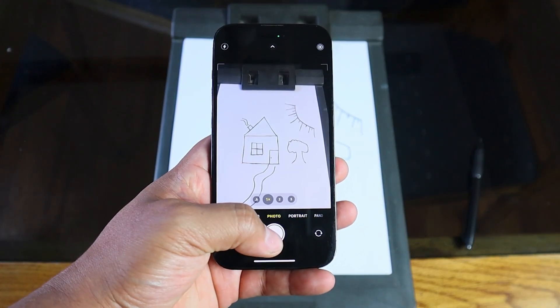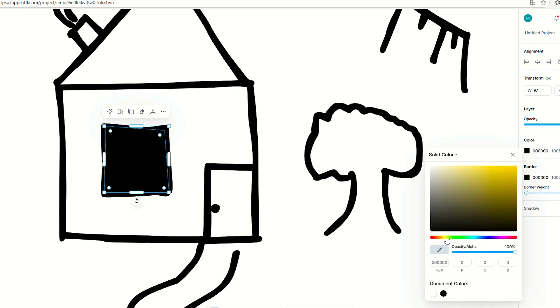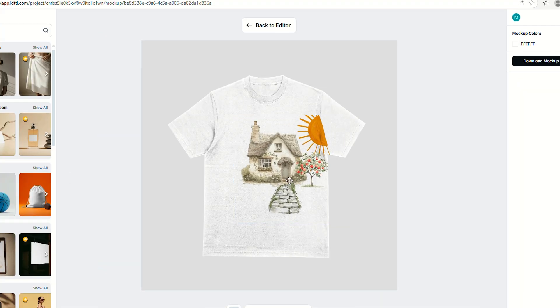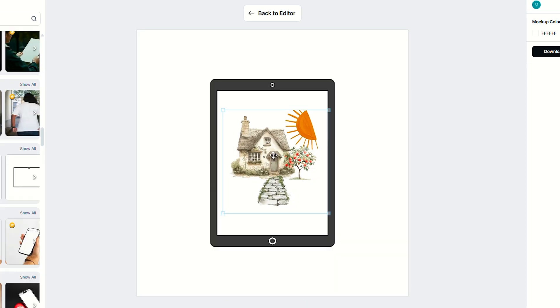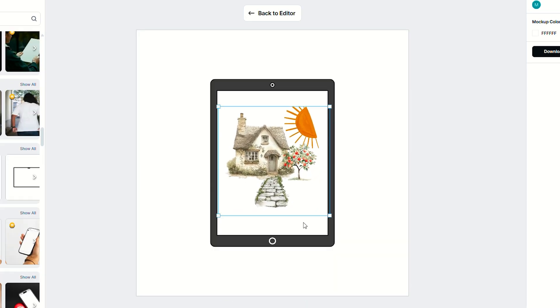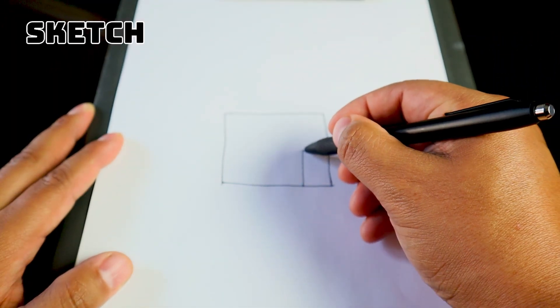What's up everyone! In today's video I'll show you how to take a drawing you made on paper and turn it into a clean digital vector design using Kittle. Whether you're designing t-shirts, stickers, or digital art, this method is simple and beginner friendly. Let's get started. Let's start by drawing a simple sketch.